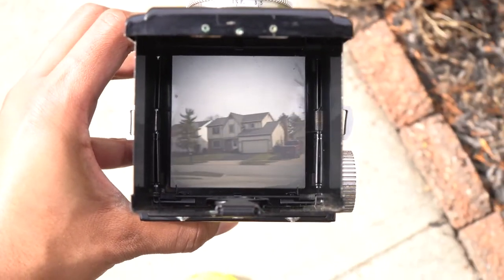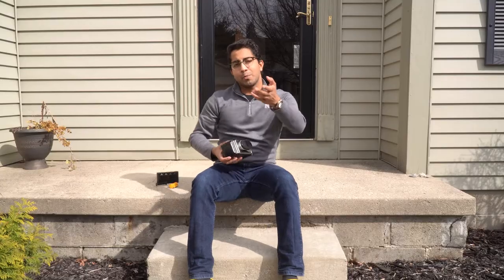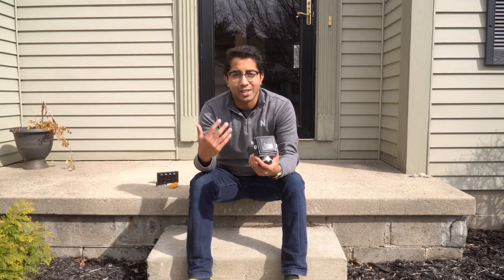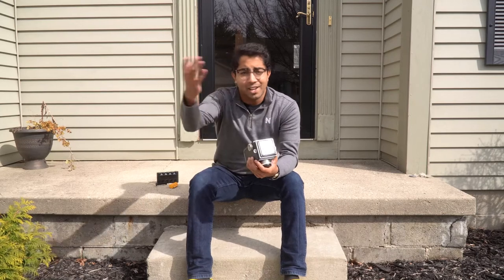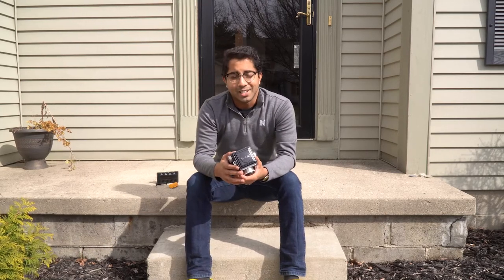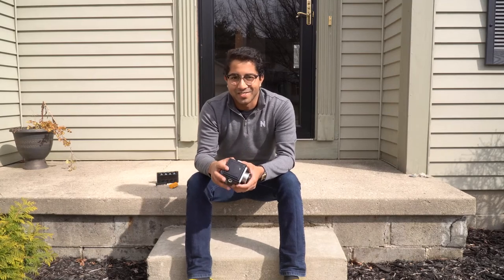You are ready to shoot 620 film! Hope you enjoyed it. If you want to see more videos about film photography — how to shoot with cameras like this, what it looks like — hit subscribe, leave a like and a comment on your way out. Thanks so much for watching, I'll see you in the next video.